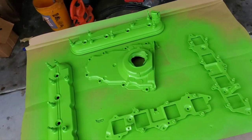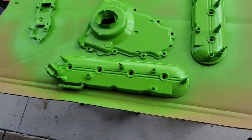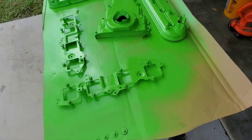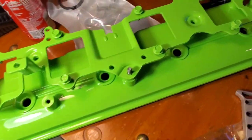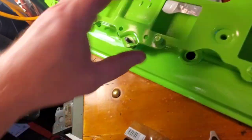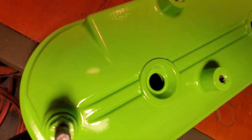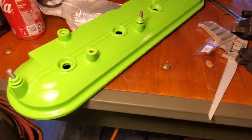Yeah man, let these dry overnight and throw them on the engine just to see how they look. I think they look pretty good — let me know what you think. Here's the finished product with the coil bracket on. I think it looks pretty good — you can see the cover there, I think it looks alright.